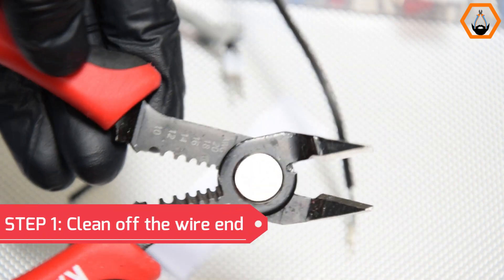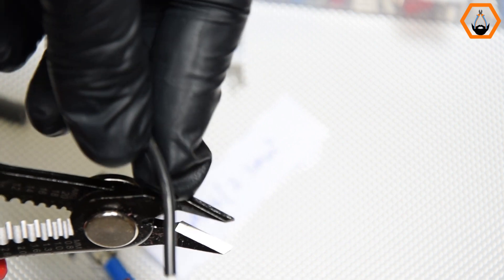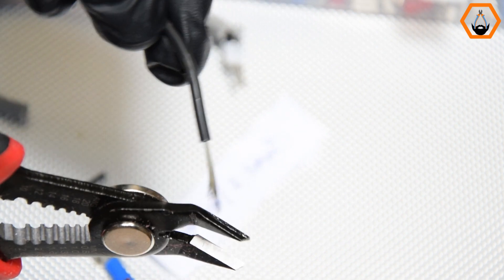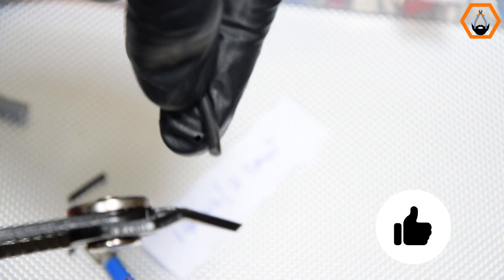Step 1: Cut off the wire end to clean it off. I would recommend that you snip off about a quarter of an inch using flush cutters. Alternatively, you can use side cutters or any wire cutter of your choice.